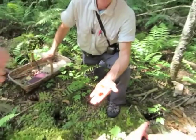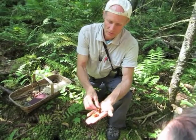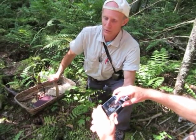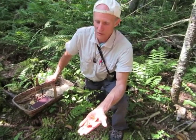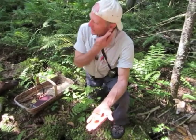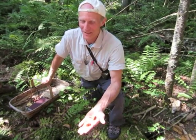In general, you've got a chanterelle by virtue of the absence of true gills. You have little folds or wrinkles underneath the cap, which serve as the spore-bearing surface. Those are totally edible, totally delicious. The only downside is if you pick about 50 of them to make a meal, because the water content is like 98%.